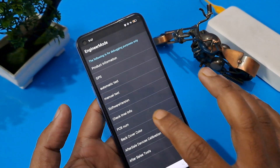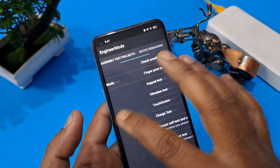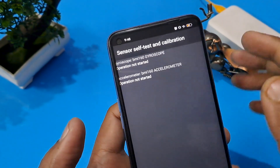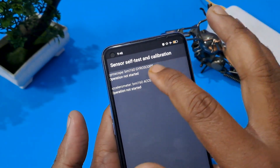Come back from this option. Press Manual Test in the second row — the Device Debugging page. Now, as you can see, Sensor Self-Test Calibration is here, so please press here. You can see there are two options in Sensor Self-Test Calibration.